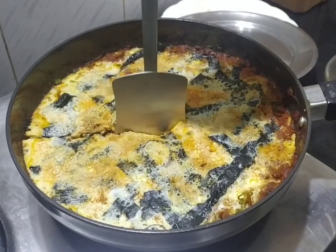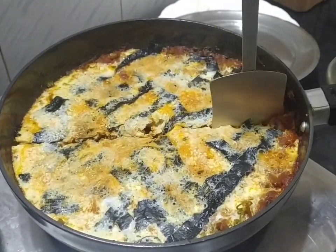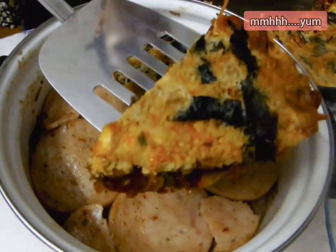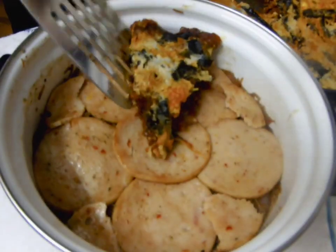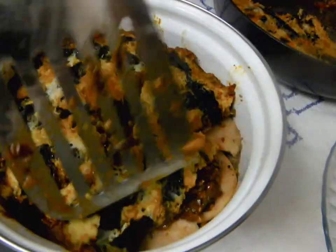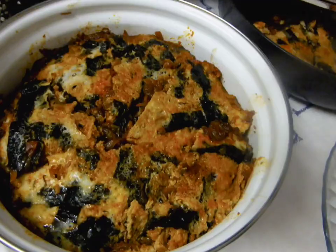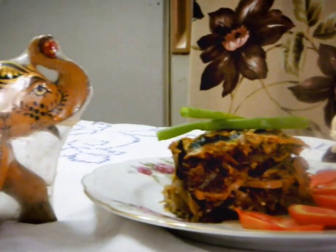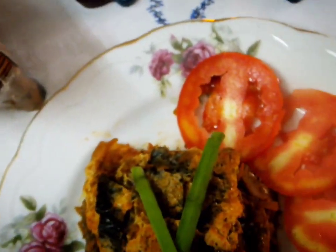This is going to be our final layer. Cut the egg into slices and gently place it on top of the salami. I hope you enjoyed this as much as I did. Bye!